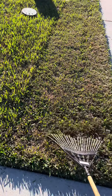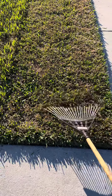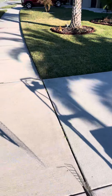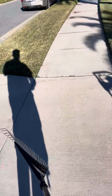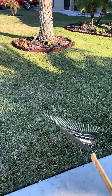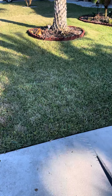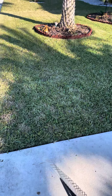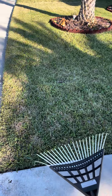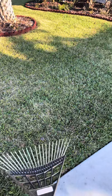We're going to get all that loose, dead grass out of there. I got a lot of work to do because I have this side, that side, and the backyard. I did cut this side already, so now I'm going to rake it out. This is the second step - we rake to get the loose grass out so the fertilizer can penetrate the dirt.